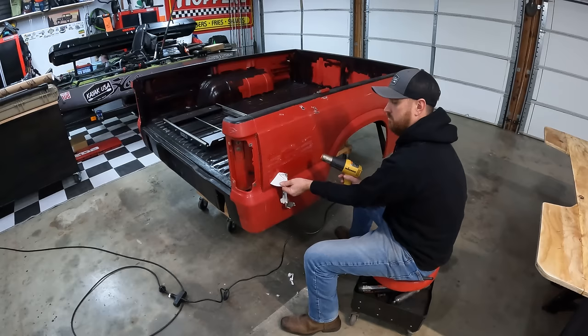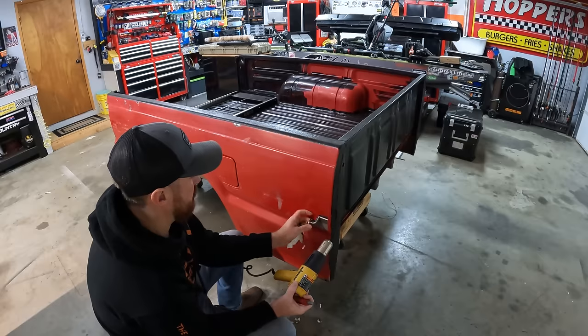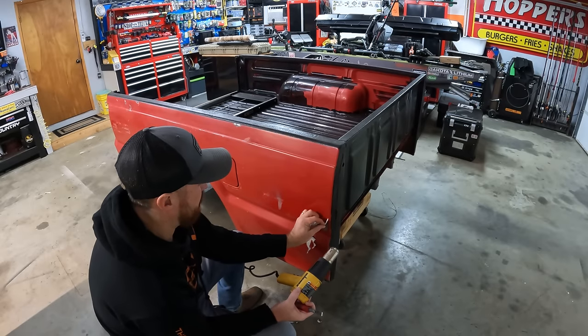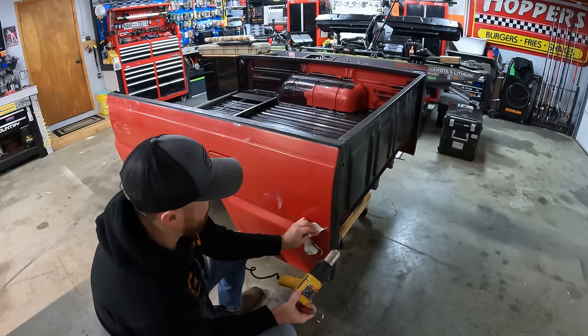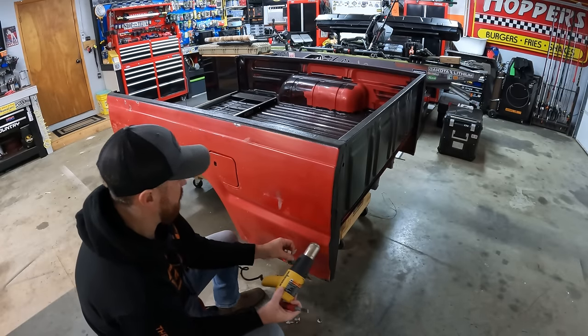I went ahead and sprayed the floor down first with bed liner — two good coats all over the rust holes. I wire brushed everything really good, and the new wooden floor with carpet will just lay on top of that and we'll bolt it down. Here you see me removing all of the old graphics — they were just not in good enough shape to try to save.